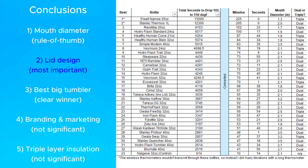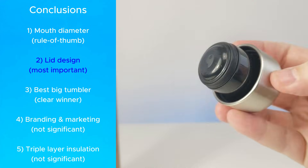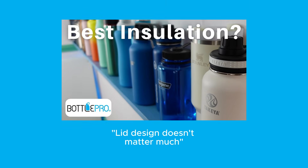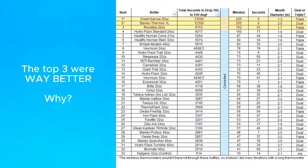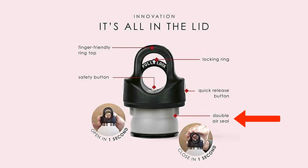While the mouth diameter is the most common factor and the one that's easiest to check, the lid design — and specifically if it makes a dual seal — is the most important factor. First, a quick correction: I said in a previous video that the lid design is not that important, but now I think that's completely wrong. Each of the top three bottles creates a typical seal at the top, but they also make a second seal on average about an inch or two down the neck of the bottle.